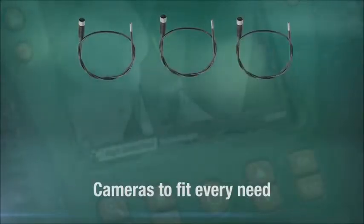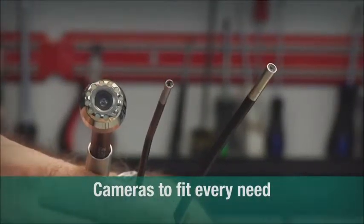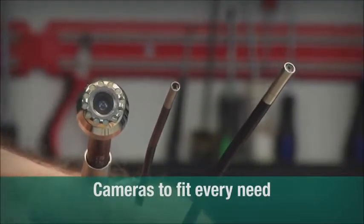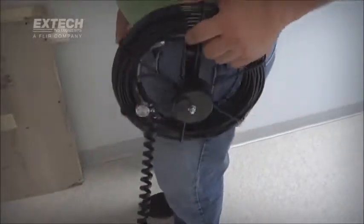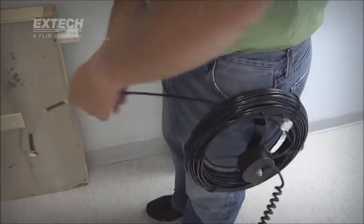No two jobs are alike, and X-TEC meets this challenge with optical camera tips of varying diameters, including ultra-compact 4 to 6 mm scopes. For longer runs, 25 mm scopes are coupled to 10 and 30 meter long fiberglass cables.